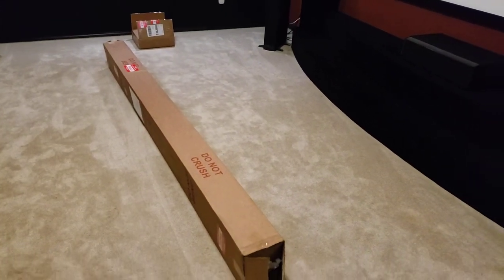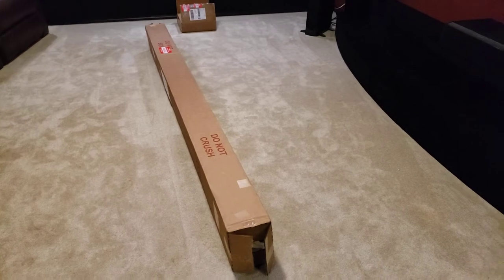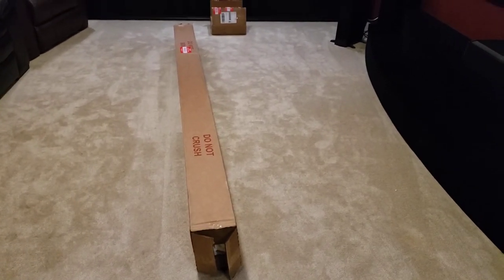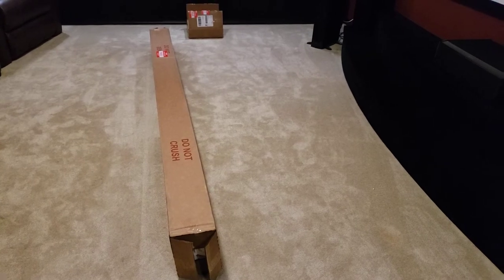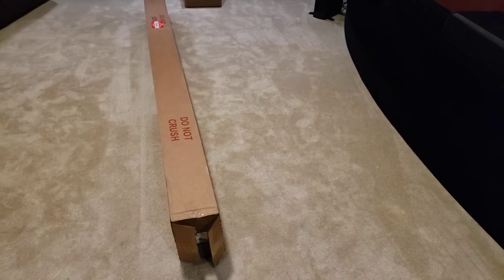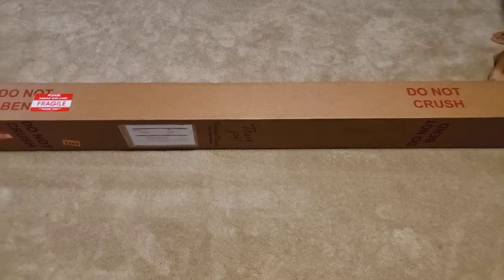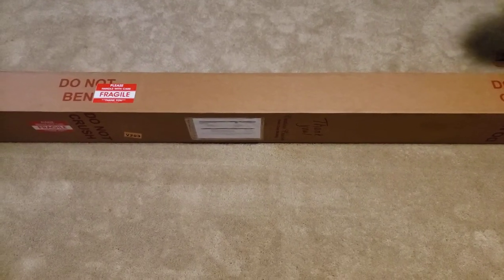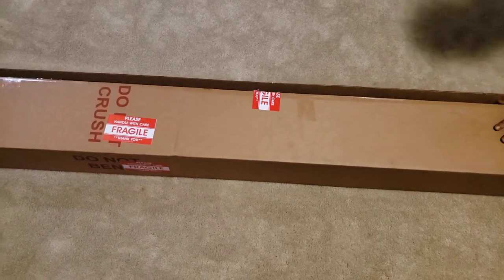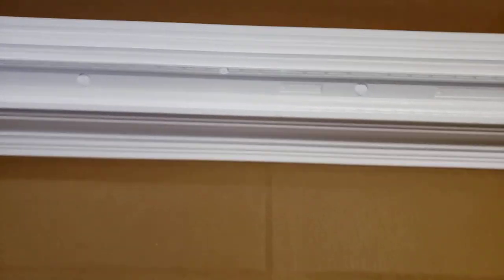The order actually came in the mail today. Shipping was pretty fast — we put the order in on Sunday and today is Friday. It was packaged really, really well. I took the liberty of going ahead and opening the boxes, so let's see what's inside.